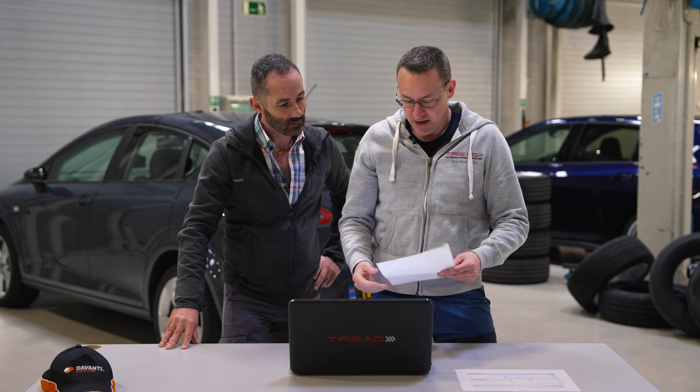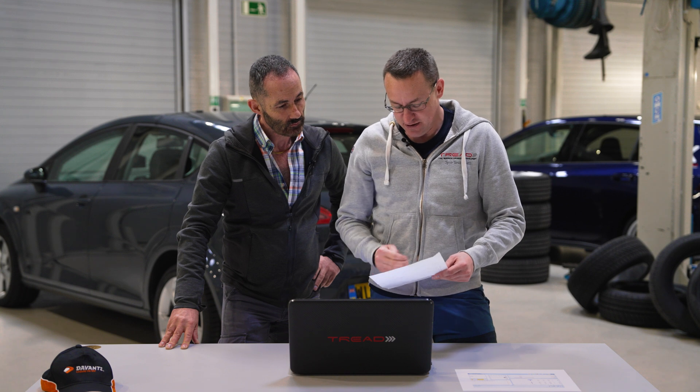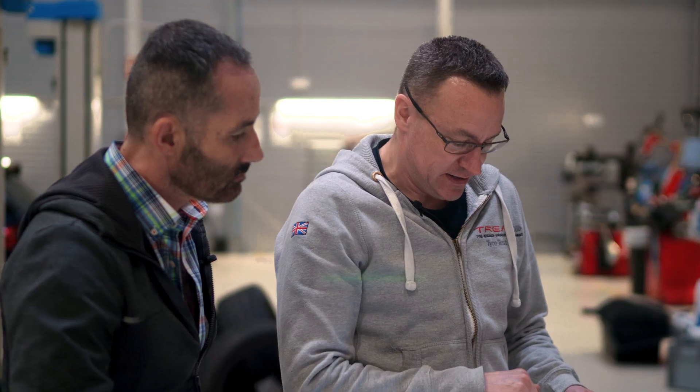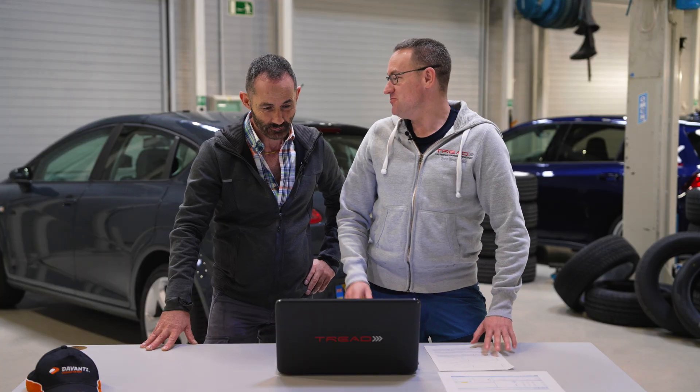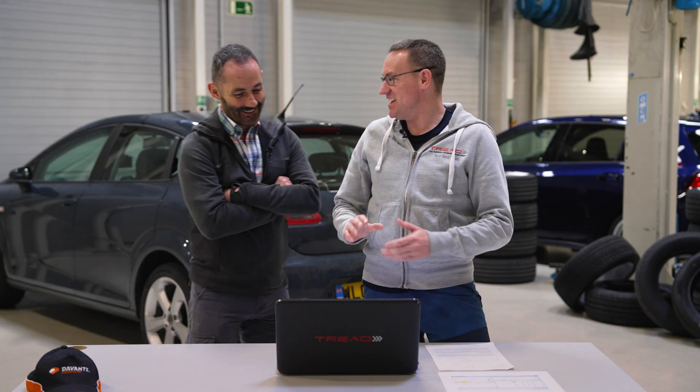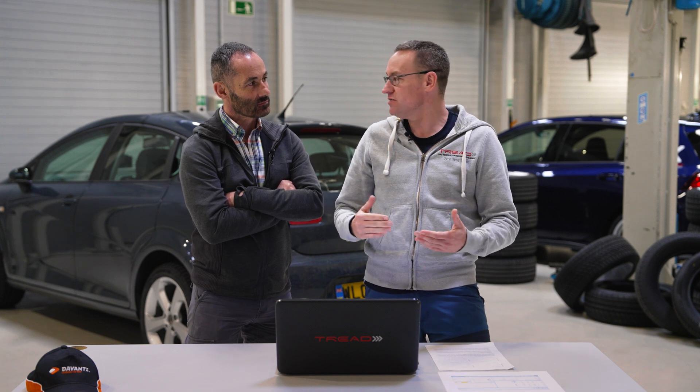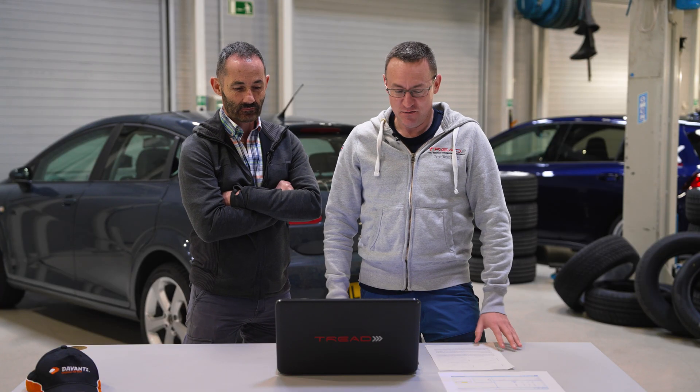If we take that data and look at the risk of severe injury when a person is struck by a car, that is in the region of 15% — a life-changing injury — and a 2% chance of causing a terminal injury. Both of those tires, the Devante Alltora and the competitor, had the same EU braking label — they were both B. But as you can see, it's very clear — big difference. Hopefully those of you watching can understand how important all this testing is. Please don't forget to subscribe. Thank you.